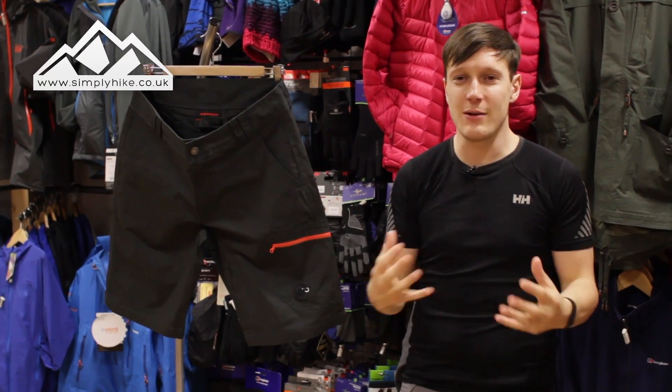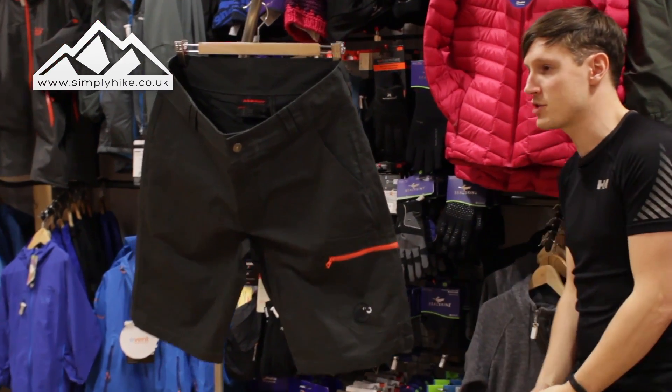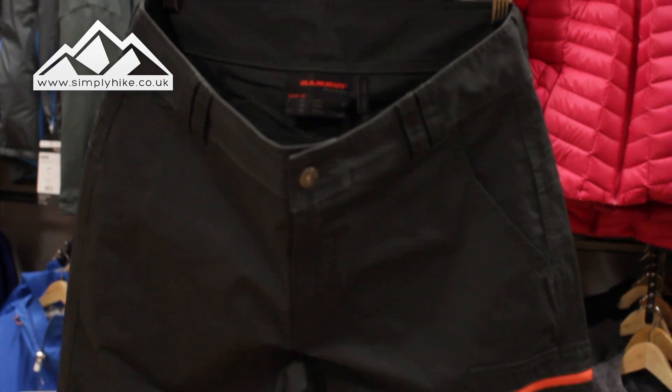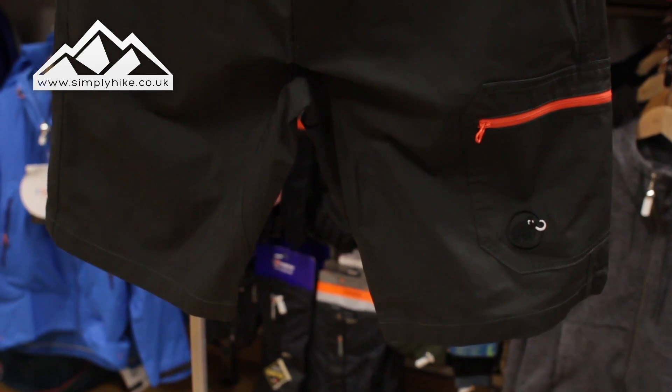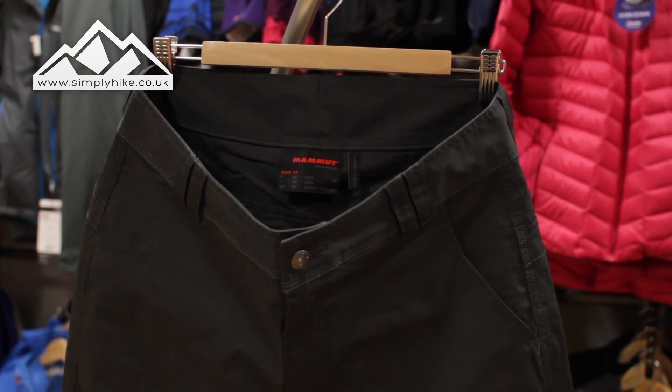Hey guys, and welcome to Simply Hike. Today we're going to be taking a look at the Mammut Zephyr short. So let's take a closer look. The Zephyr short has the climber in mind, whether it's going to be a scrambling climber, a free climber, or any of the other styles of climbing out there — this short really has you in mind.